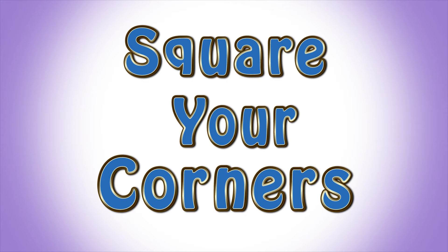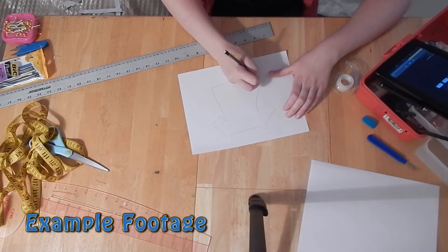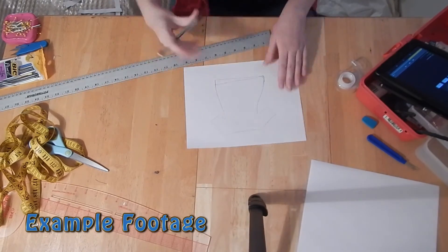The last important tip before we get started on the pants is this: square your corners. When you get to a point in your pattern where you'll be sewing a corner to another, make sure that it's at a 90 degree angle. This will help your fabric hang properly and come together smoothly. If you're coming in at a curve toward the corner, simply even it out and adjust it into a right angle. It takes very little time and effort and will really go a ways to improving the look of your cosplay.